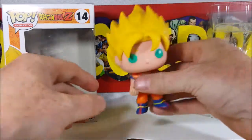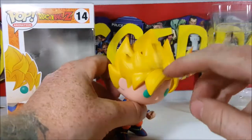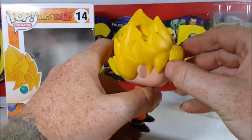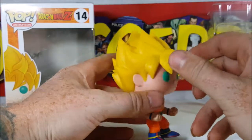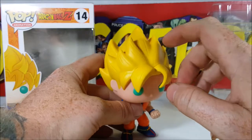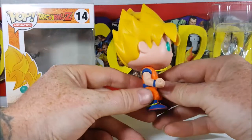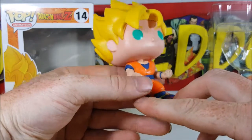Other than that, it's a very nice figure. You can tell where the seam is where they glued his hair in. Got nice little streaks for his hair. His head does turn all the way around like with most pops — very nice. And you can see the nice detail in the hands — got the clenched fists.